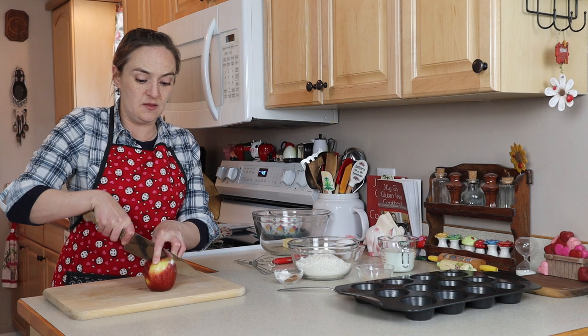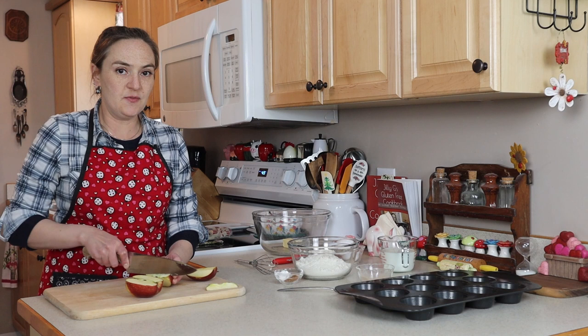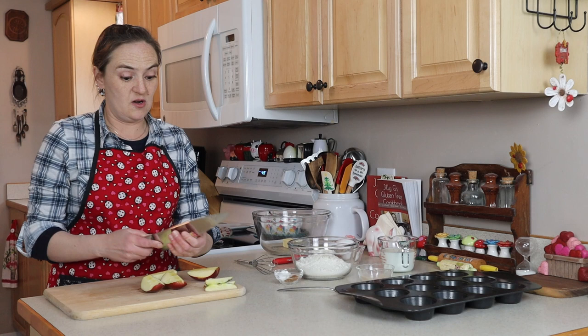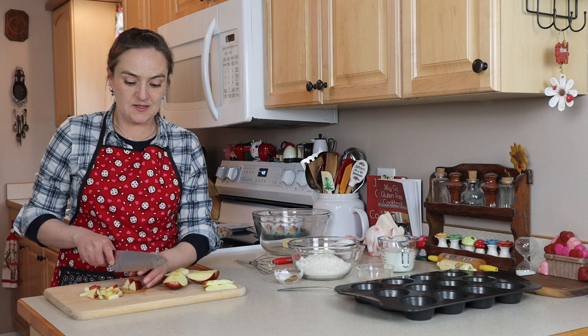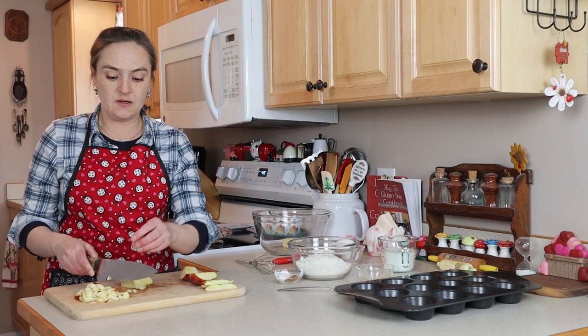For that matter, you don't have to put nuts in this muffin either. So I've got one apple here. You can use your favorite apple — I would recommend going with a firm, crunchy apple, but use what you've got. There are so many varieties of apples nowadays. You don't want a baking apple like a red delicious — that's a really soft apple that will kind of turn to mush in the oven. I'm cutting smallish bite-sized pieces, and I think I might even go a little bit smaller. The apple I'm using today is a Cosmic Crisp.